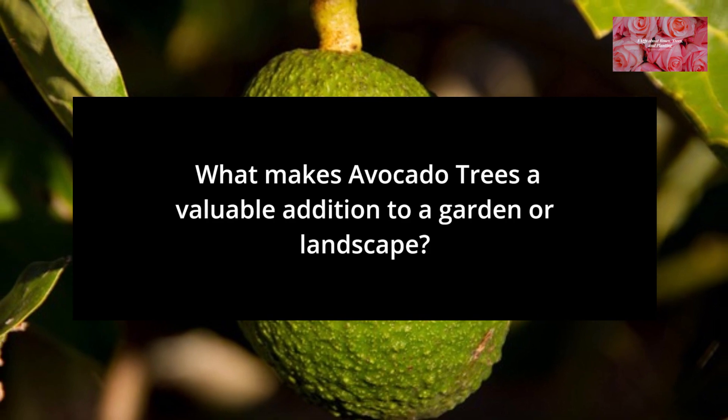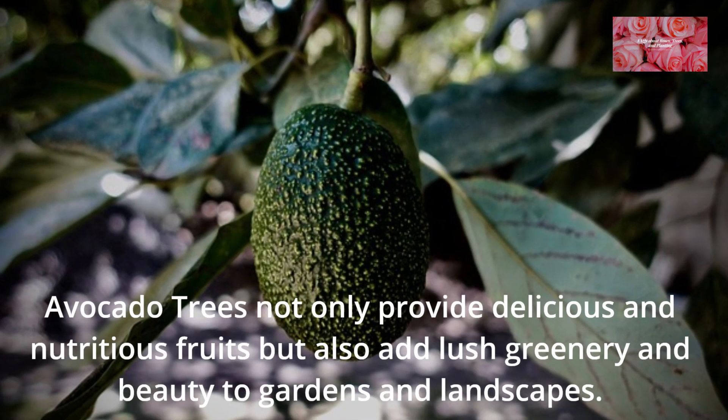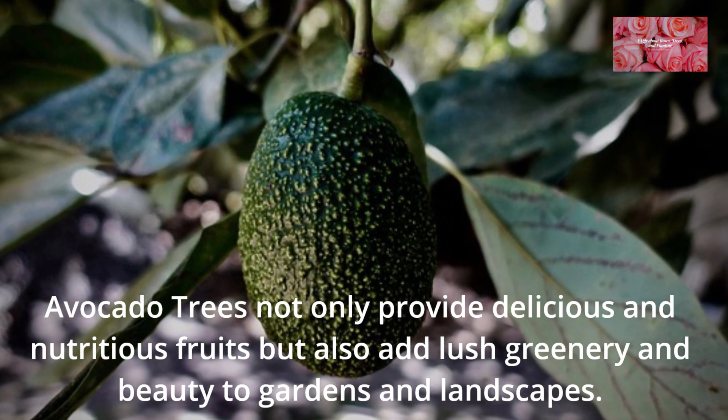FAQ 15: What makes avocado trees a valuable addition to a garden or landscape? Avocado trees not only provide delicious and nutritious fruits but also add lush greenery and beauty to gardens and landscapes.